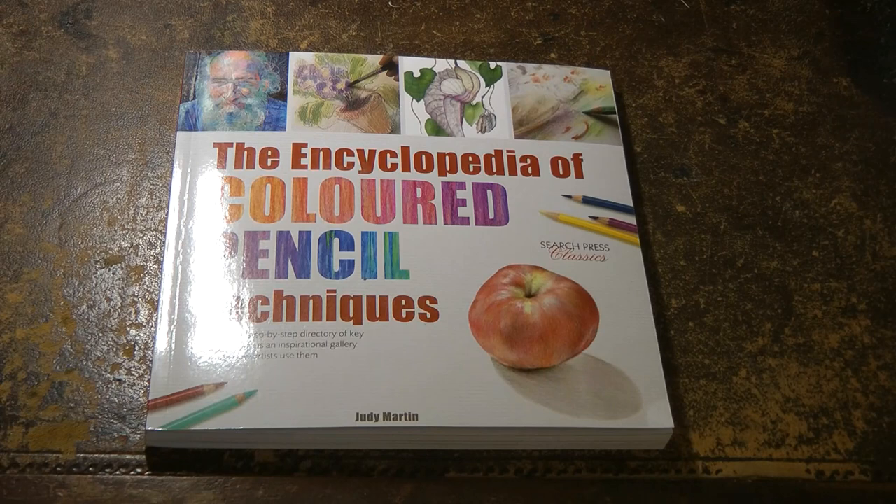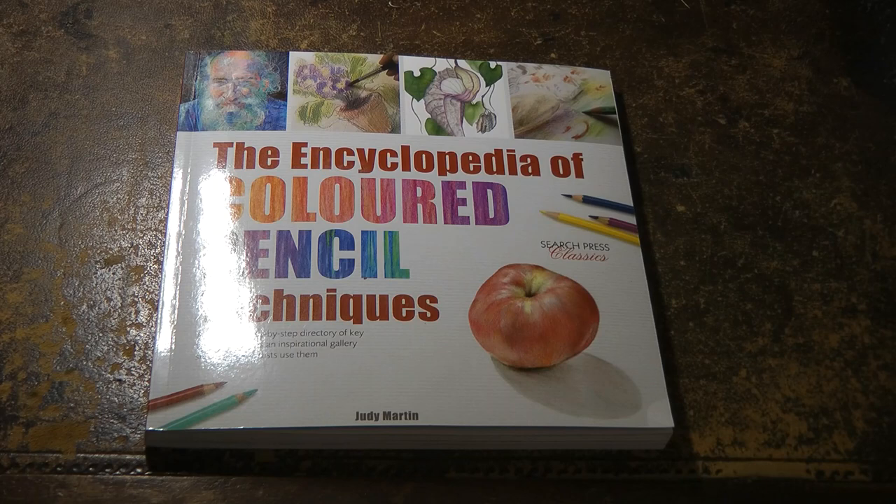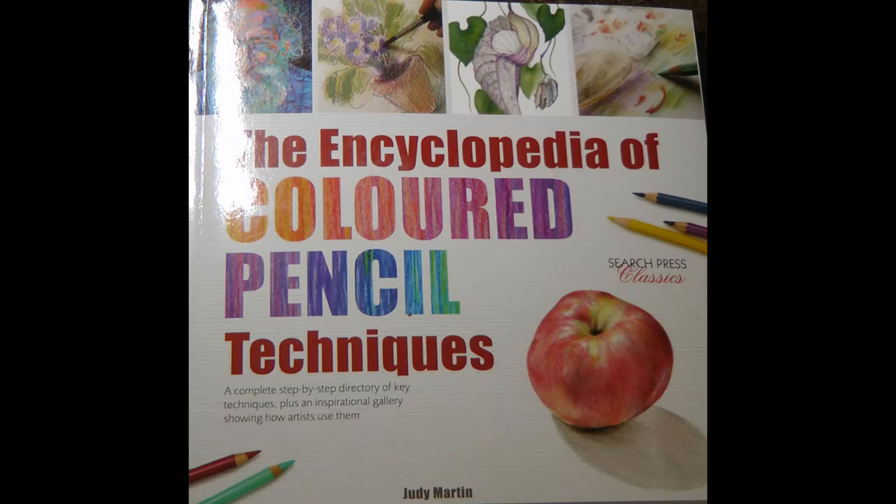So I hope that was useful for you to have a little look at that one and see what you think. There's the cover. And hopefully I'll be able to learn some new things and pass them on in my videos. So thank you very much for watching and happy colouring.